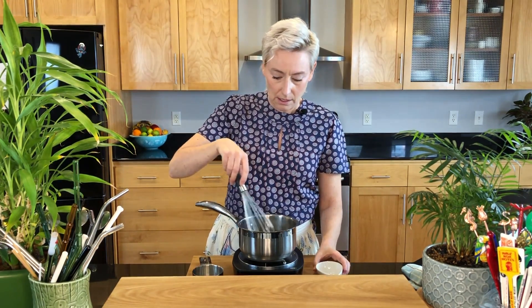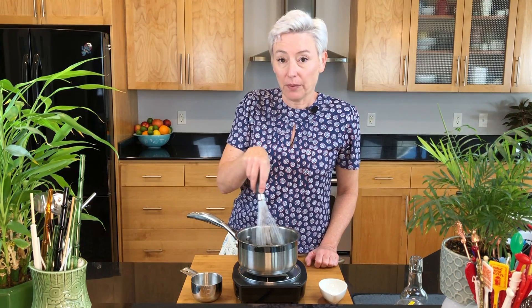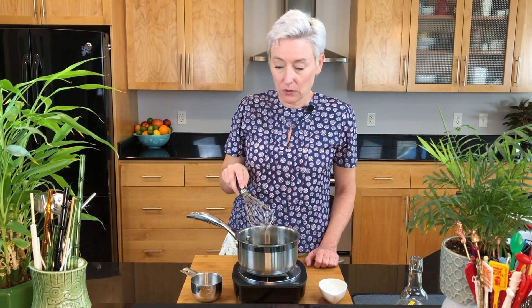Get those incorporated and stir until all of the granules are dissolved in the bottom, then turn it off and take it off the heat. I usually do this on my stovetop so I just leave it on the stovetop.